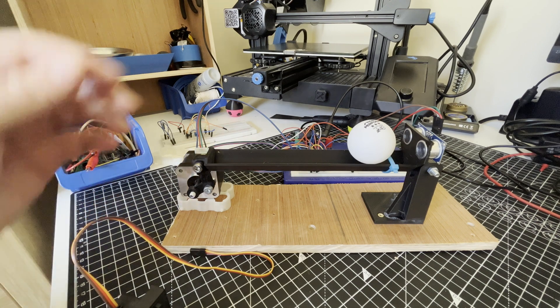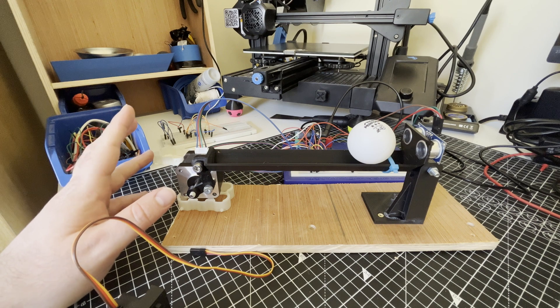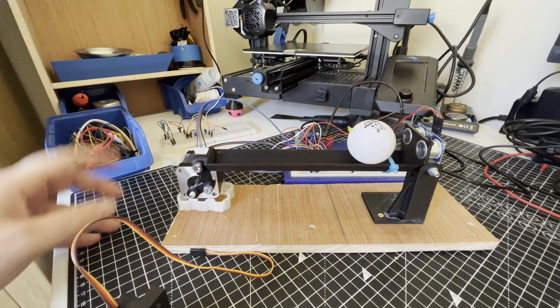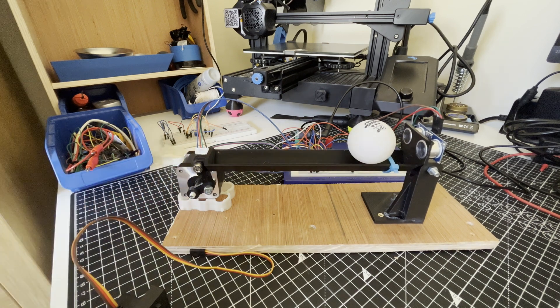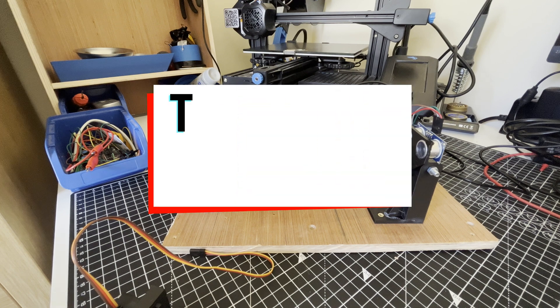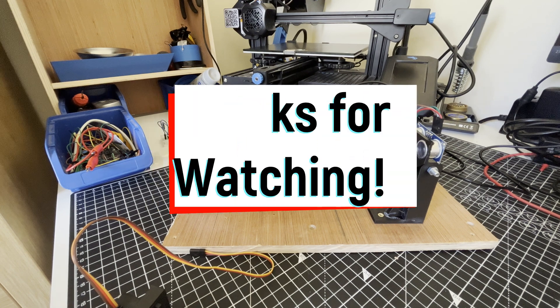So I'm going to leave it here for this video. I need to redesign a lot of these parts, including the motor mount and linkage. Next video you'll hopefully see the next iteration working, with the PID controller tuned and the whole thing running nicely. Thanks for watching — like, subscribe, share with your friends, and I'll see you in the next one.